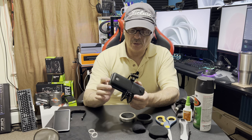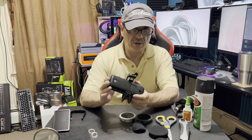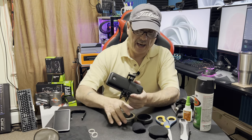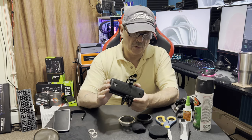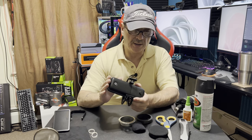Before we go any further, this is an unpaid, unsponsored video. I'm basically doing this because I just want to get the information out. It's more about pop filters than anything else, but I wanted to put this section in just to give people a heads up.